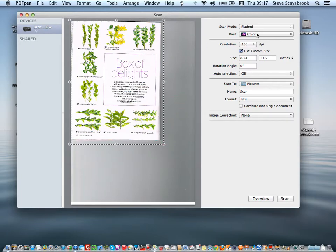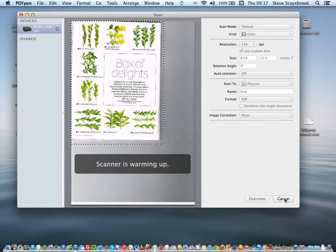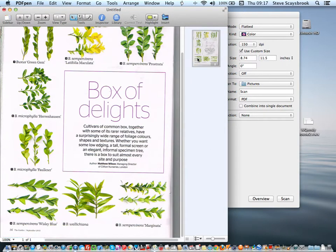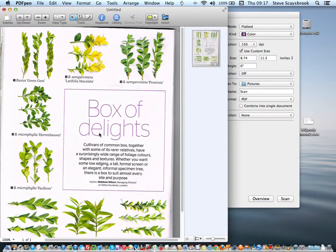I want it in colour. 150 DPI is fine for me, and I'm using a custom size. I'm going to save it to PDF, so you press Scan. The scanner lights up and away it goes. It'll open up a new dialog box to show you what it's done — there's the first page, and I'm quite satisfied with that. That's pretty good.